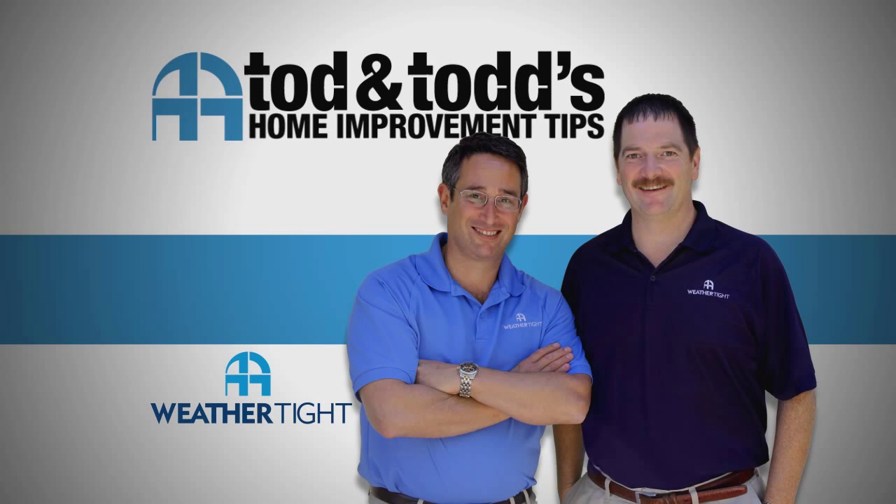Here's another home improvement tip from Todd and Todd. So how do you know when it's time to re-side your home?